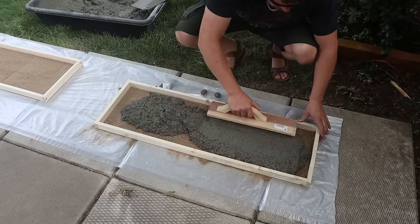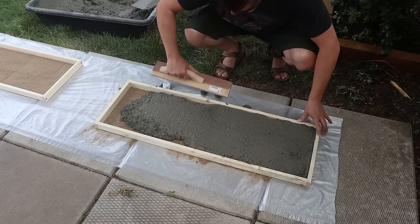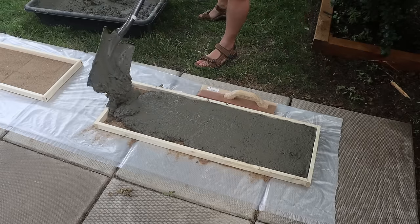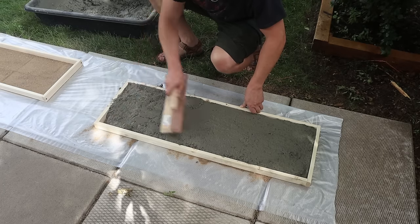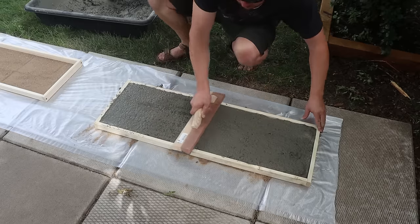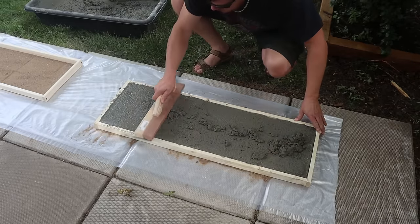Once the concrete is added to the form, take your float, a 2x4, or your trowel and push the concrete into all of the corners, adding more as needed. Fill it up as close to level as you can — maybe just a little over — then work it back and forth into all the edges. If you've got a high spot that won't flatten out, tamp your float or 2x4 on it to help it self-level.